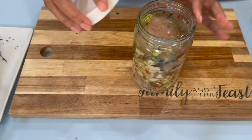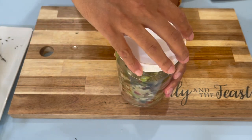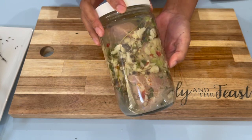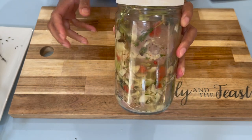I'm going to cover my jar. This is how it's looking — look at that pretty color and all the garlic and all the thyme. This is looking so, so good.